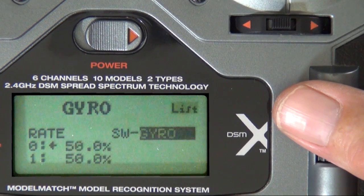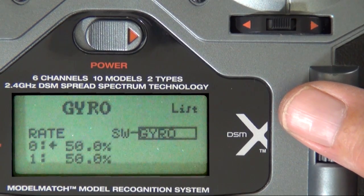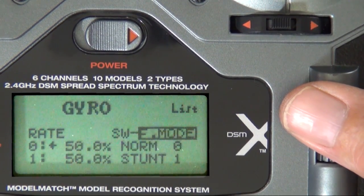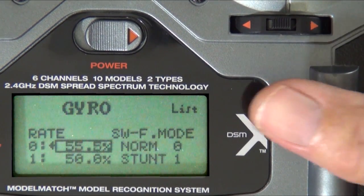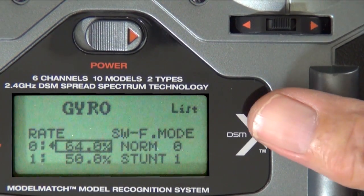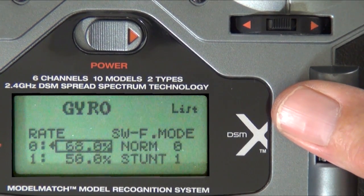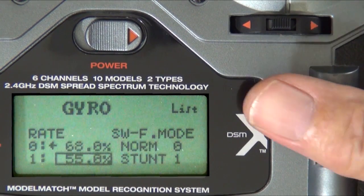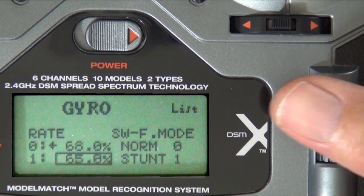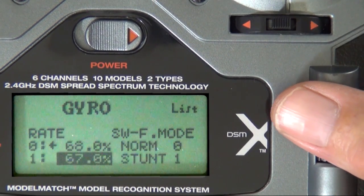This is the way I would set up the gyro. I would use the flight mode switch. Set normal for 68% and stunt for 67%. These are just starting points — you'll need to test fly the helicopter and adjust your gain. If you don't know what I'm talking about, watch my Tail Rotor Basics video.